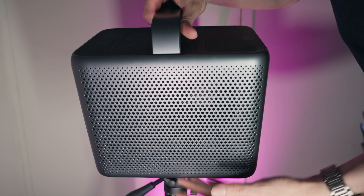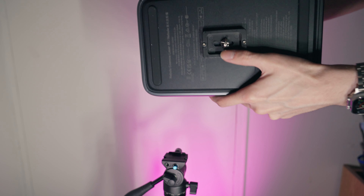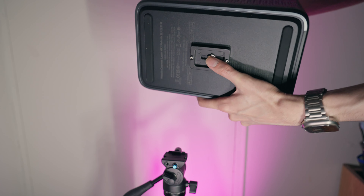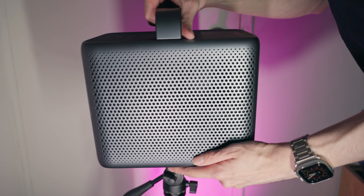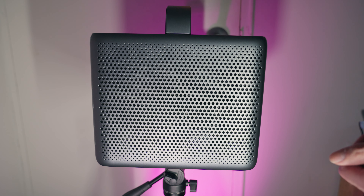The way I like to mount it is using a tripod — any tripod will do, and I'll leave the one I'm using linked in the description. You want it balanced as much as possible since it's fairly heavy, so make sure your tripod can support that weight. Anker also sells their own tripods and mounting solutions, which I'll also link. Once everything is set up, place it, level it, and plug it into power.